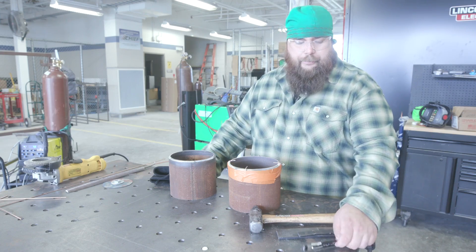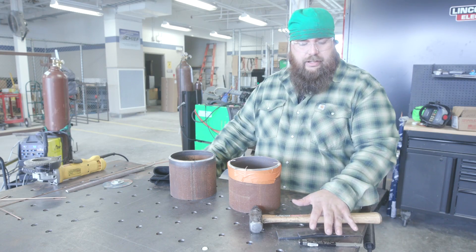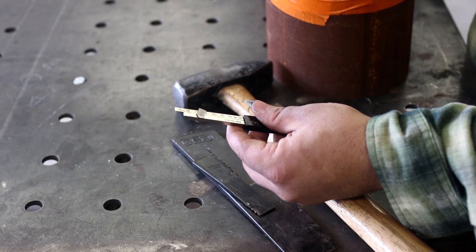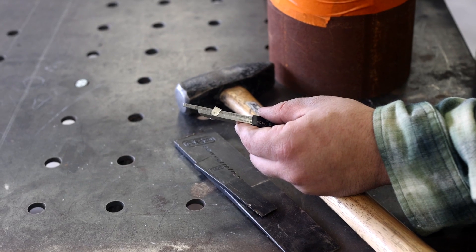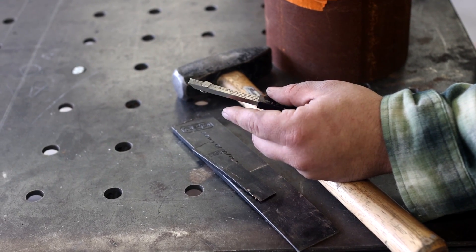We have this high-low gauge — it's the wire type. When I'm making my fit, this tells me if it's high-low, and I can use this other side to put in the gap and it'll tell me my gap width at that point. So now I'm not eyeballing it — I know exactly what my gap is.